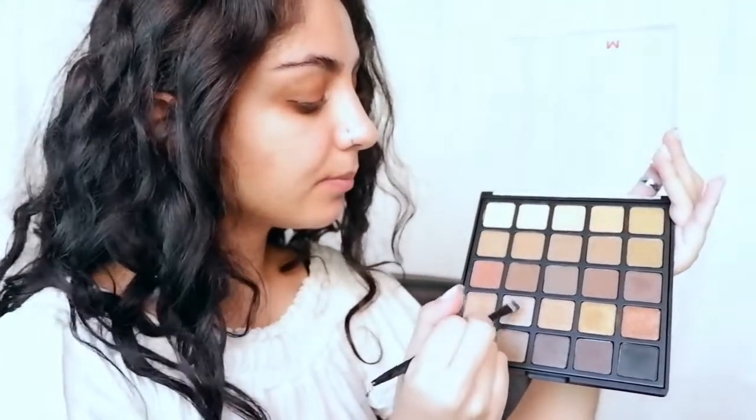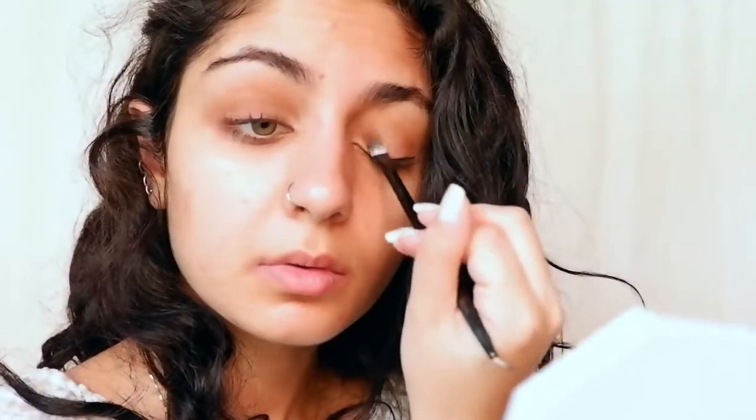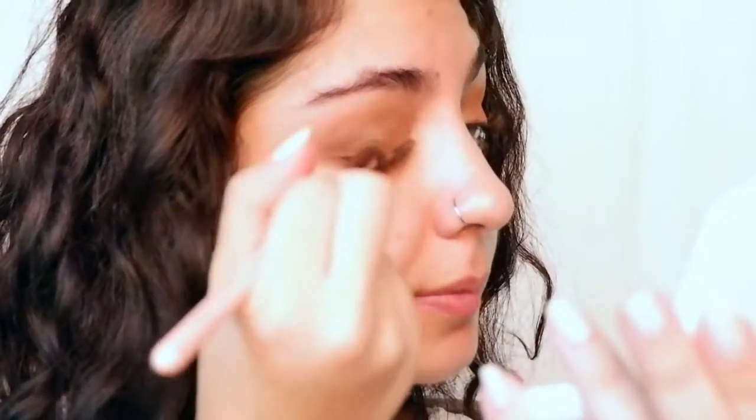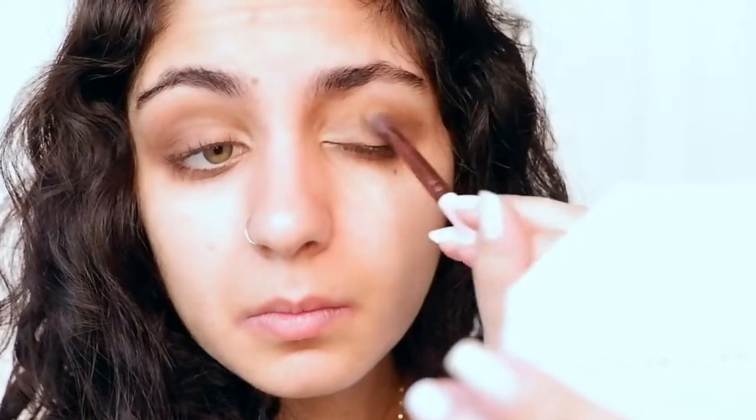I'm going to take this white shimmery shade and apply that color on the inside corners of my eyes. Then I'm going to take the fluffy brush again, pick up the brown sparkly shade, and apply it on the outside corners of my eyes. Don't be afraid to blend it into the crease just a little bit to add more depth. Go a little bit under your lash lines too to create more of a smoky effect.